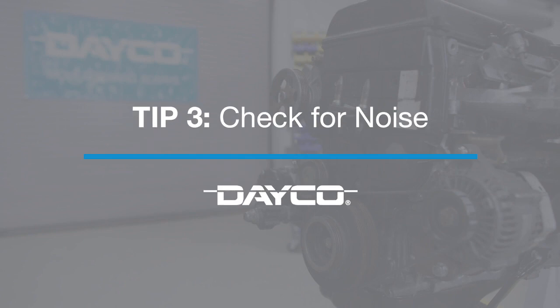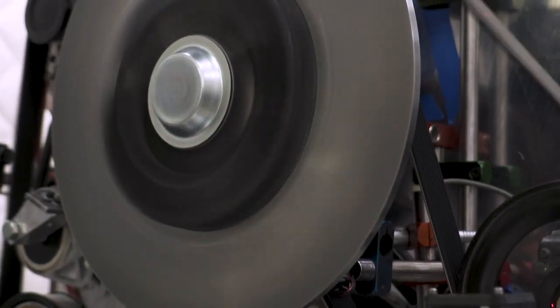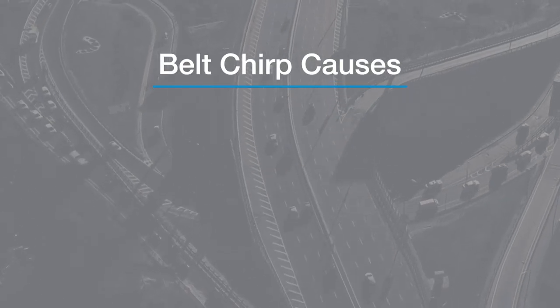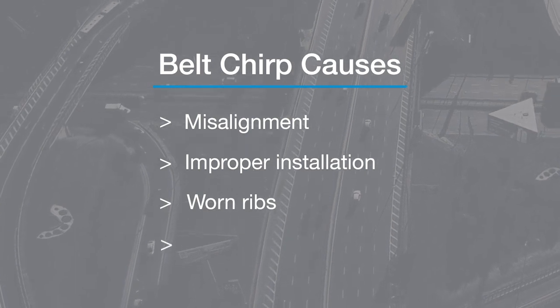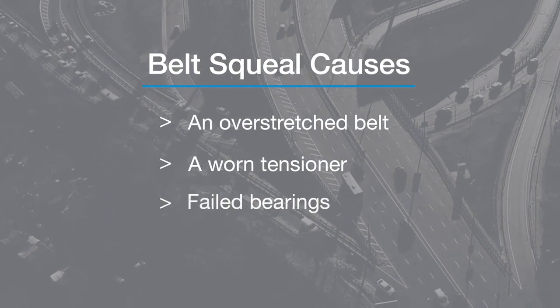Our third tip is to check for noise. There are two types of noise from a belt, and neither one is music to your ears. The chirp is due to misalignment and the squeal is due to slip. The chirp makes a series of sharp, intermittent, rhythmic sounds. As the belt speed increases, the pitch and volume stay constant. Reasons include misalignment, improper installation, worn ribs, or worn pulley bearings. A squeal is high pitched, lasts several seconds, and may change in volume but not in pitch. Possible reasons include an overstretched belt, a worn out tensioner, or bearings that are failing.